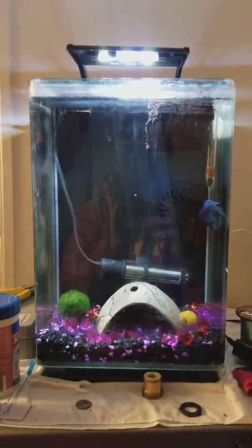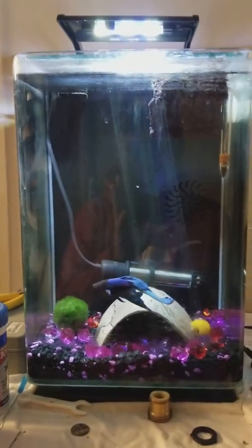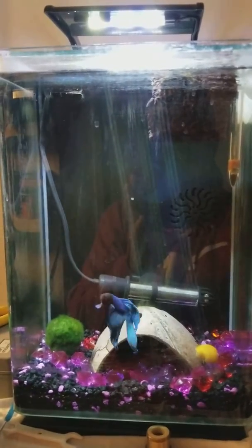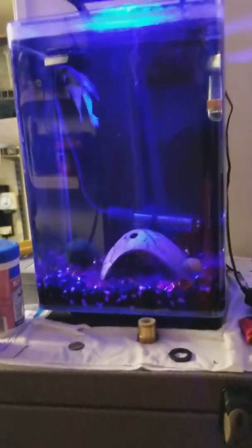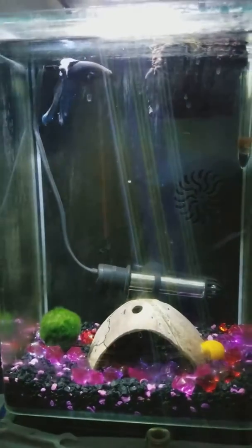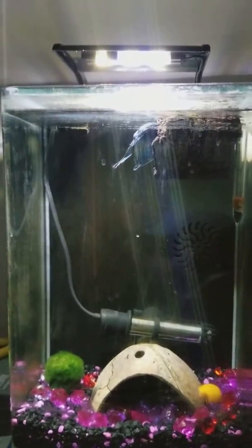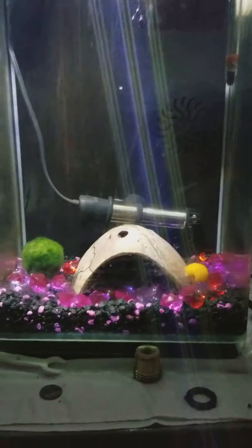This is my Marineland 5-gallon tank. The light is kind of cool - you can go day mode or dim mode. My betta, a snail, and some shrimp are all in there together.